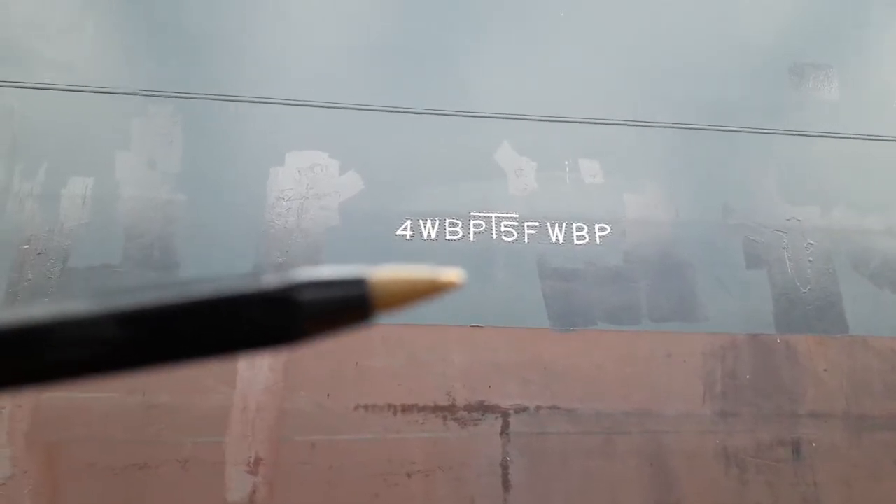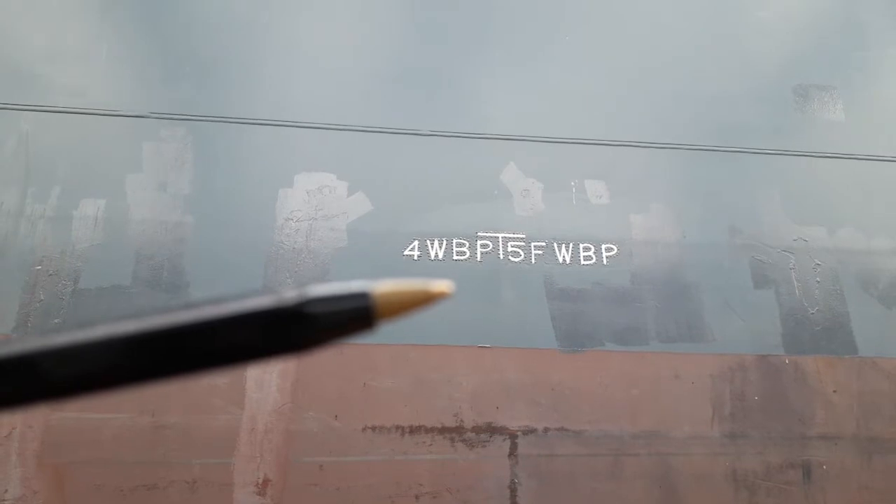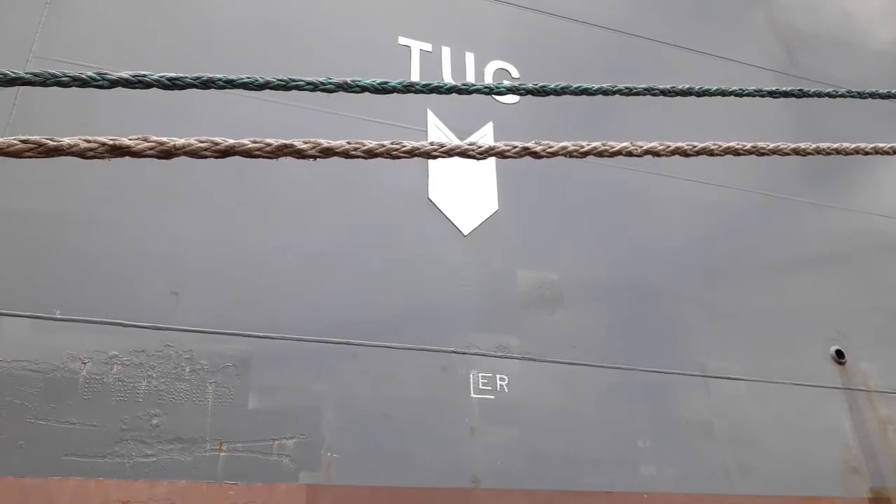This is the separation point between two water ballast tanks. This means the number four water ballast tanks on both sides are in this area, and from here the number five water ballast tanks begin. This is the aft pushing position for the tugs.